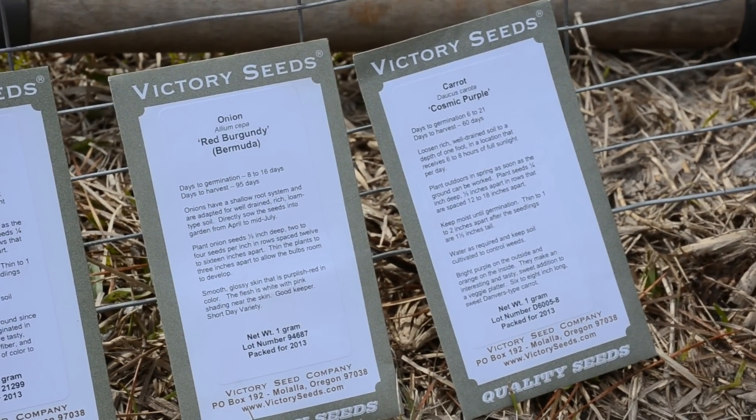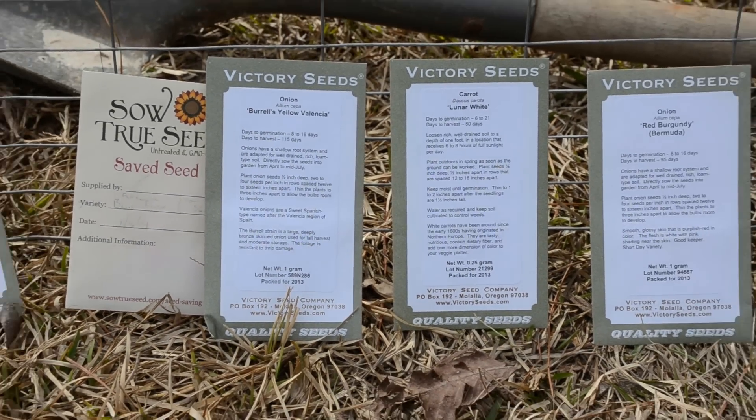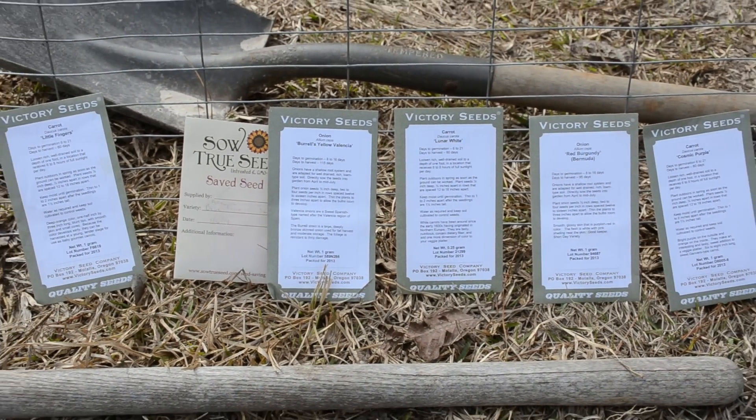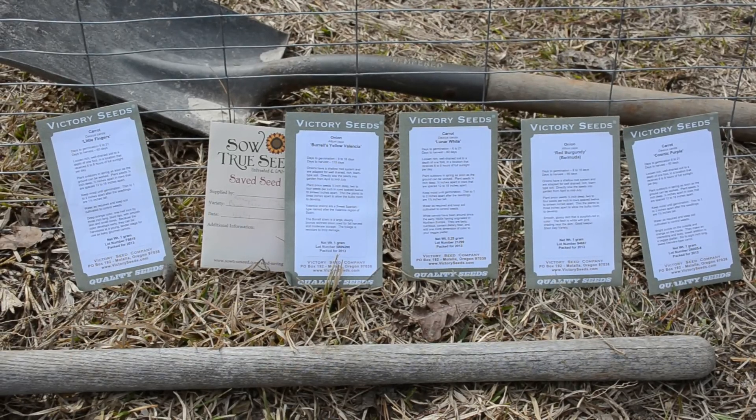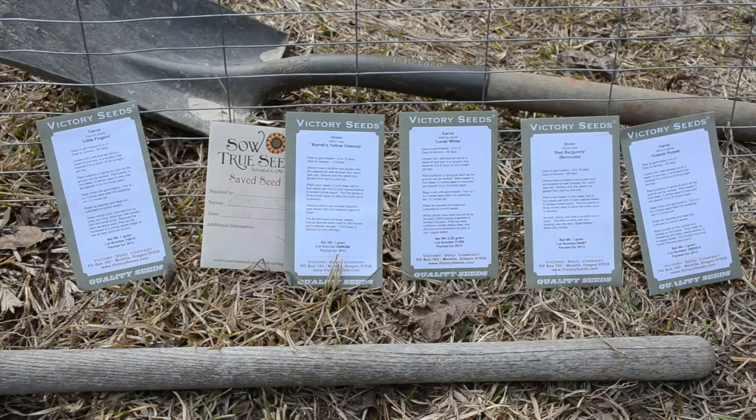In the next row we will have red burgundy onion or Bermuda onion, and then on the last row we will have cosmic purple carrots. We're setting it up this way because flax and onion are companions of carrot. I will put a link in the description to my personal favorite resource for companion planting — it's a good searchable reference that searches all fields, not just the plant you're looking for. That's the order we're gonna plant things in.